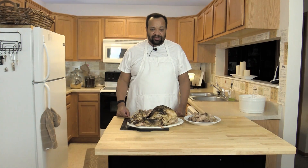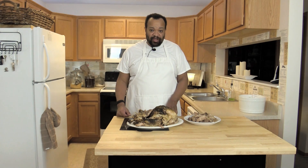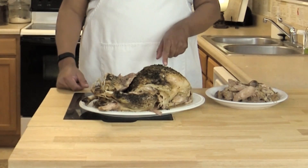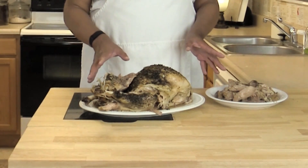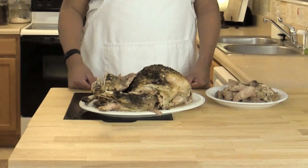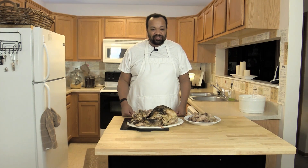It's been seven hours now and the turkey is right out of the oven. I let it cool slightly because it was hard to get it out of the pan. As you can see, this is not a beautiful roasted turkey — this is a delicious, moist turkey, which is just amazing. It falls right off the bone.